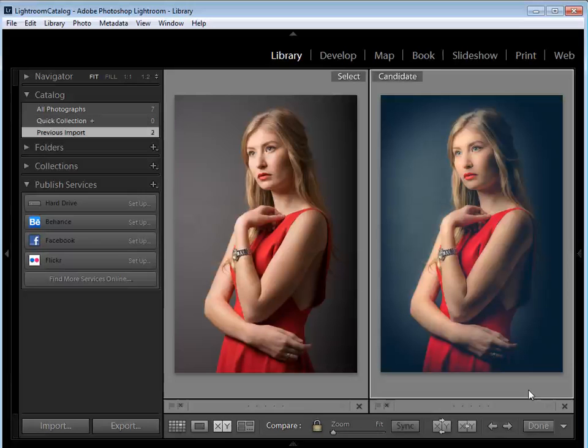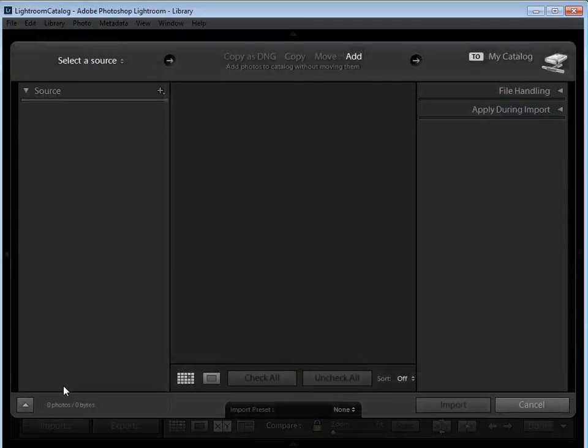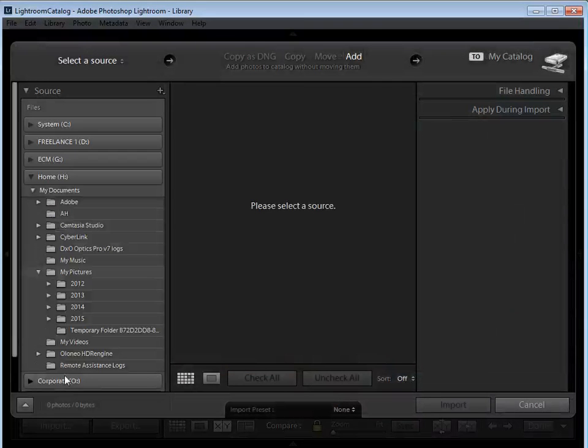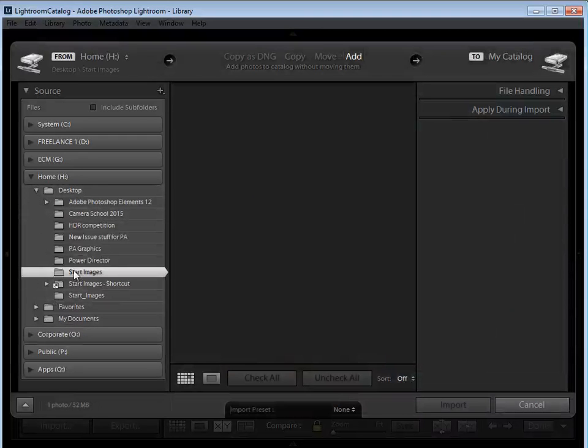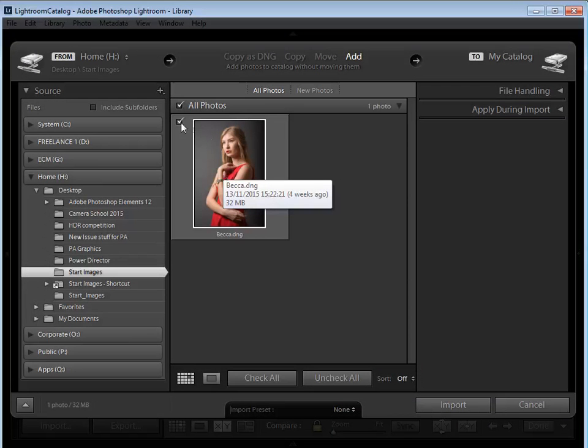You'll need a raw file to work on, so if you don't have one handy we've included the file becca.dng in the start images folder. To get going, import your file into Lightroom if it's not already there. Click the import button at the bottom left or press Ctrl+Shift+I on your keyboard, navigate to where your file is located, make sure it's ticked, and then click import.